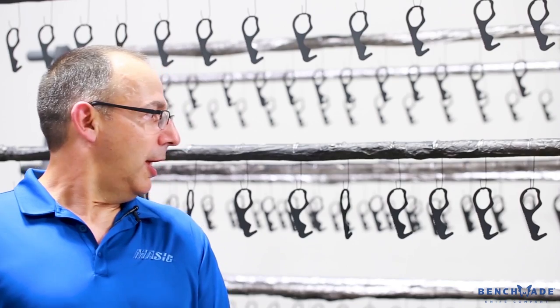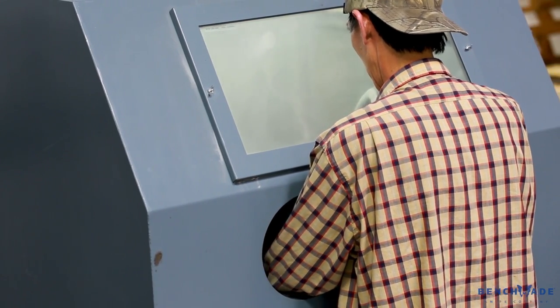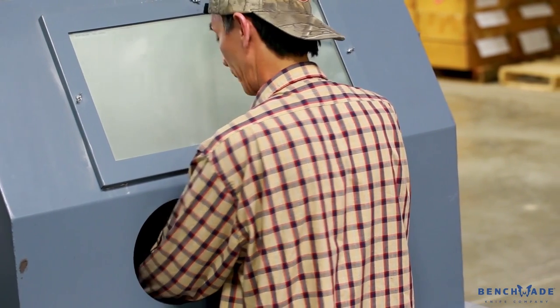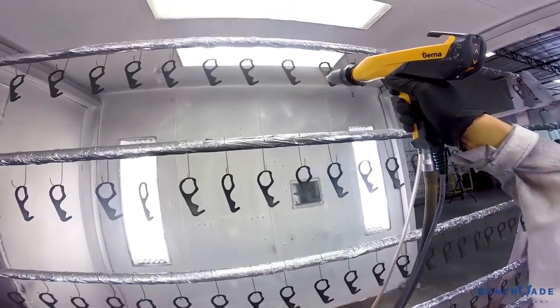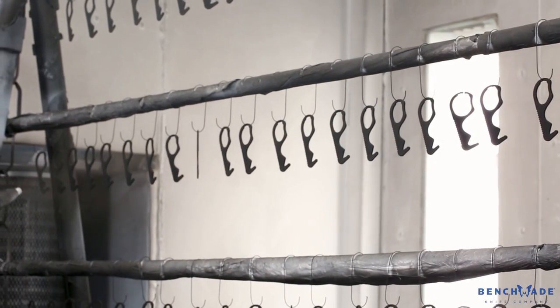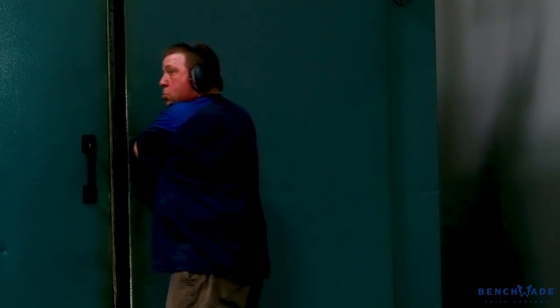The hooks behind me are a newer project that we are doing for Benchmade. The hooks are received and they are put into our sandblast cabinet where they're individually blasted with a sandblasting media. They are then cleaned and racked, and they move on into the powder coating application process where the powder is applied.